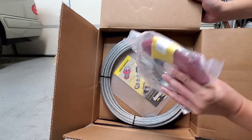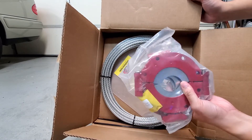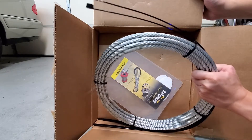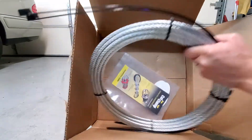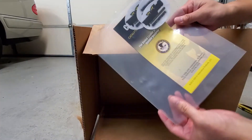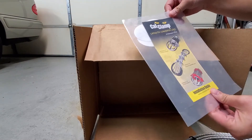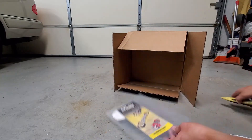Here are the parts that clamp onto the pipe for the exhaust. You have the metal wire right here — this is pretty thick. You do have some zip ties.